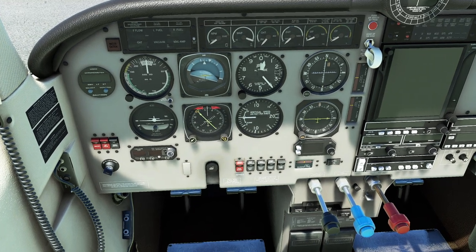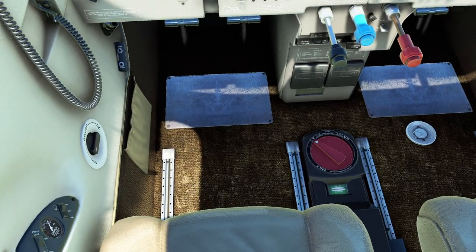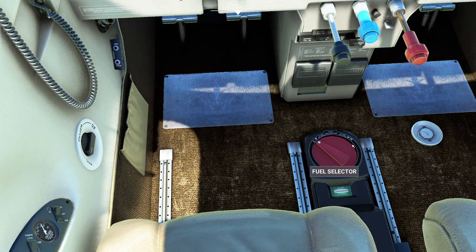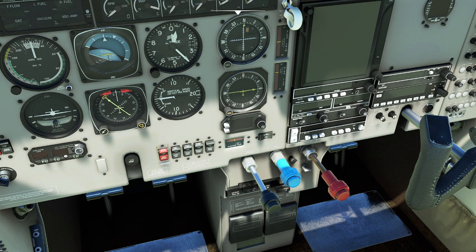The ELT switch is going to be in the armed position. Alternate static is off. LCD defrost. Cabin heat. Throttle closed. The propeller comes full forward — we're going to make sure that's set correctly, pulled all the way out. Flap switch is going to be in the up position. I hate the flap switch on this thing — it's a press and hold in the real plane. Fuel selector: we're going to pick the biggest tank, which in this case would now be our right tank.